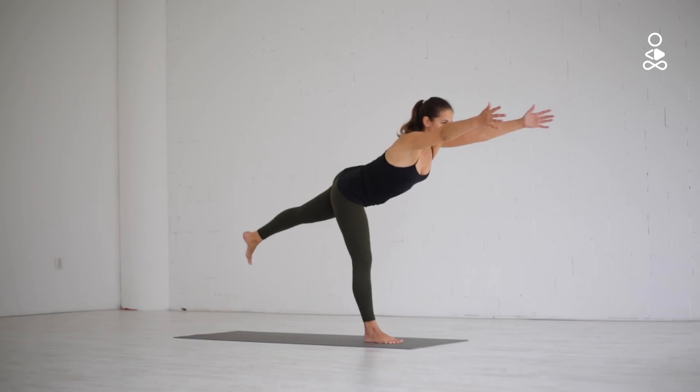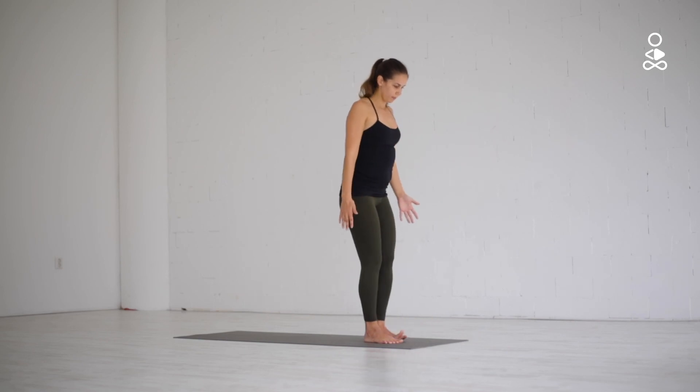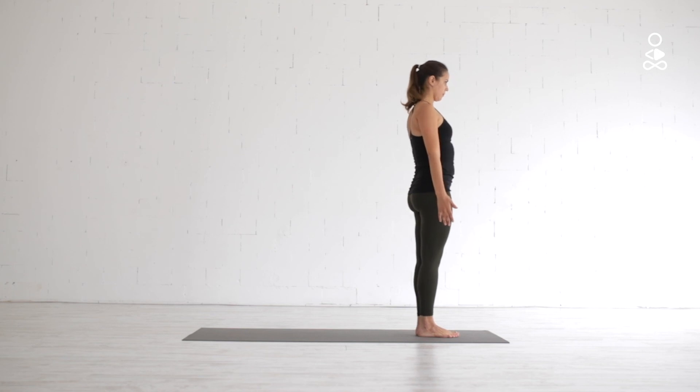When you're ready, slowly release the pose by lowering your left leg back next to your right leg, standing back with both legs next to each other.